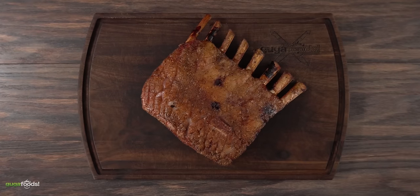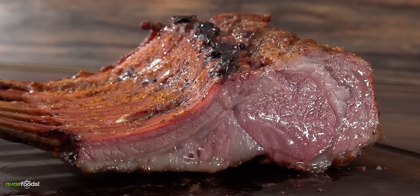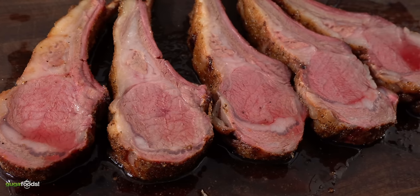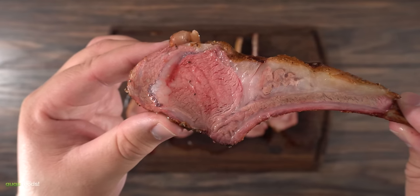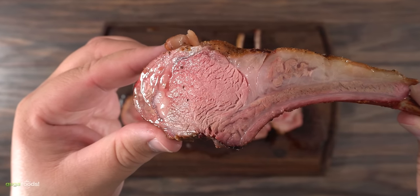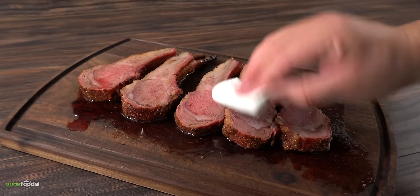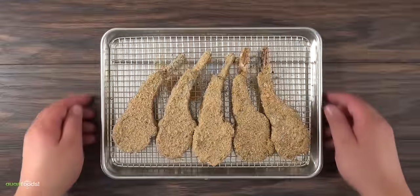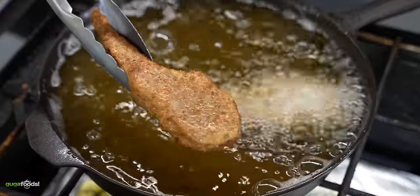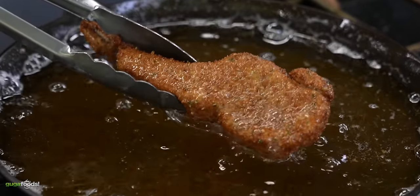Once that temperature was reached — juicy to the max. If you've never tried lamb, take a look. If you tried it and didn't like it, I highly recommend using domestic lamb — it is a world of a difference. As much as it kills me, we have to pat it dry for the next step. They are all ready for the deep fryer. I threw them in until I was happy with the color — that golden brown color is exactly what I was looking for.